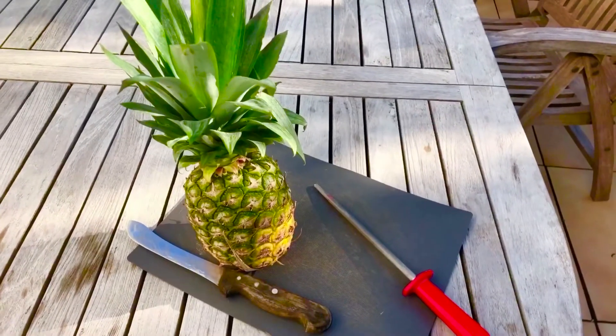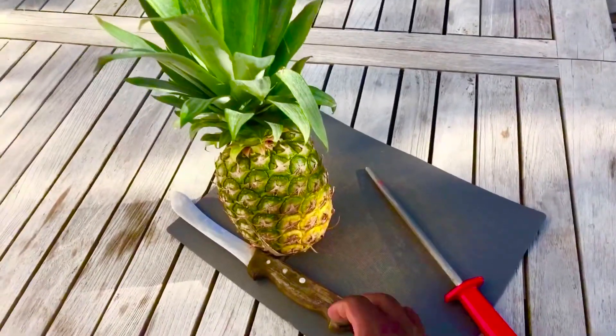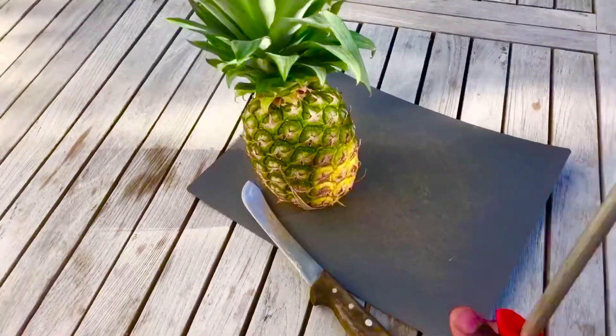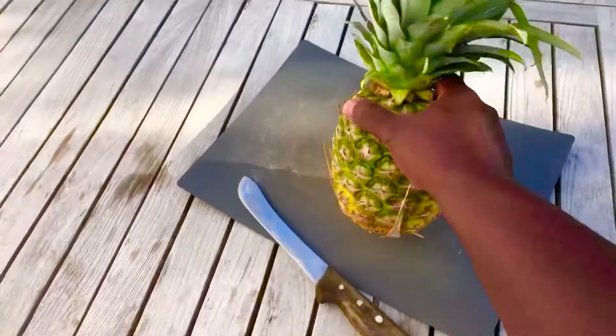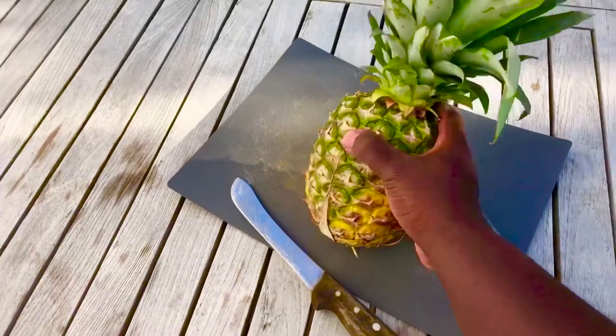Here's our pineapple. All you need is a knife, somewhere to cut on, and a knife sharpener. This is our pineapple — it looks really fresh, straight from the supermarket. We don't grow pineapples here.